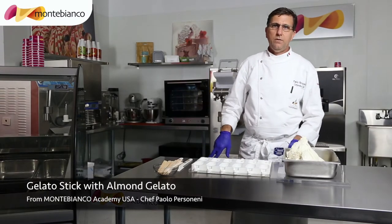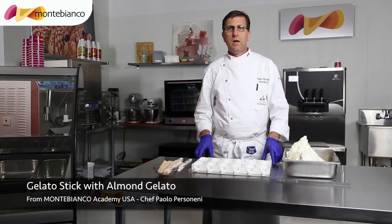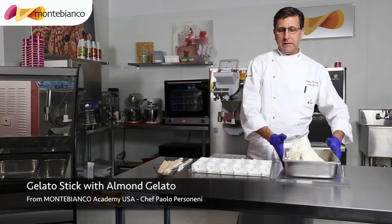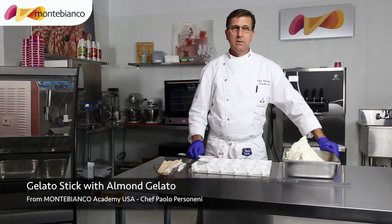Good morning guys. Today from Montevianco Academy USA we will make a recipe for gelato pops. Today we are going to use almond milk, which is from Italy, to make the popsicles.